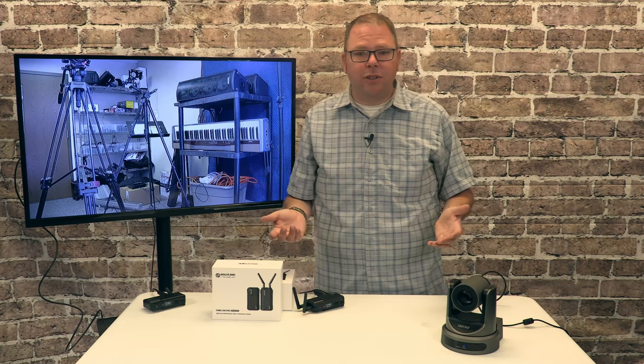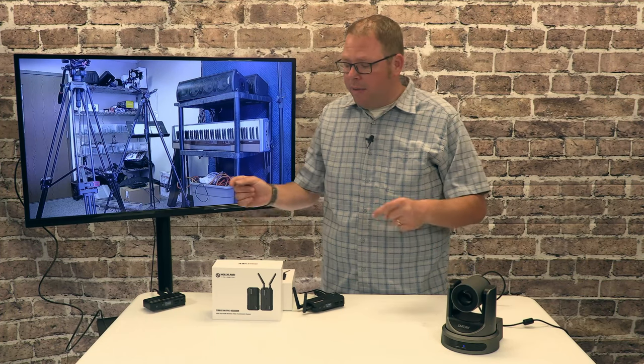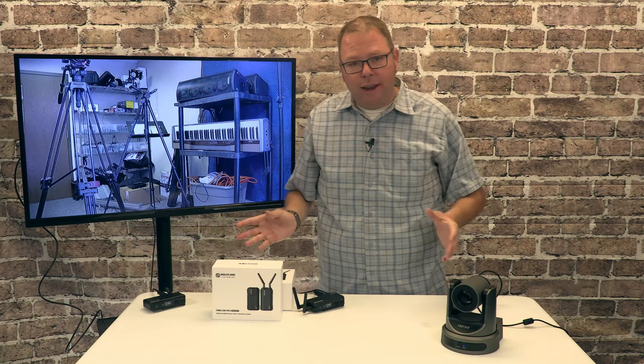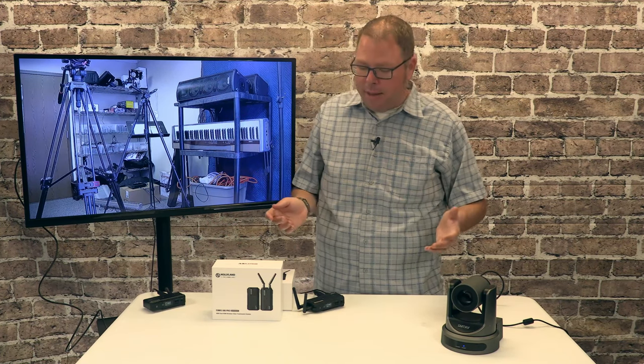What this does is it lets you have a whole lot more flexibility in your setup, lets you have a whole lot more flexibility on where you go. And this is one of those investments that hopefully you're going to buy, install, and forget about and just use. It's a bit of a hit up front on the equipment cost, but for something that you're just going to use and have, not that bad.